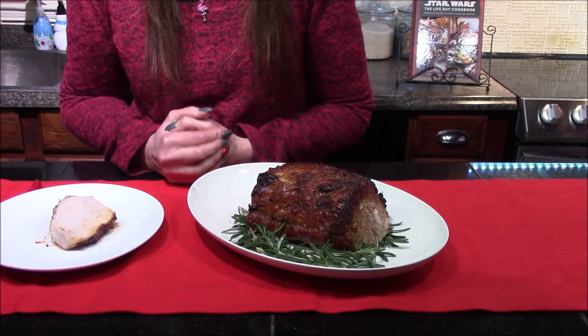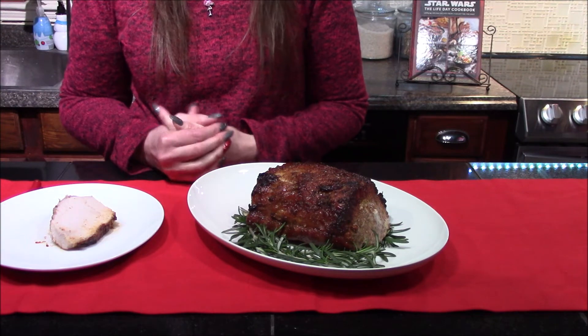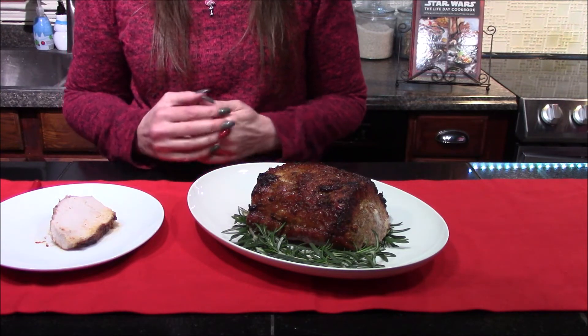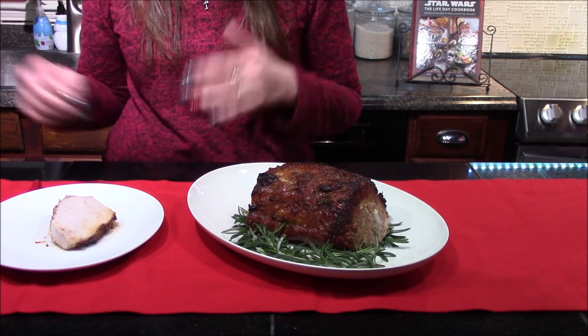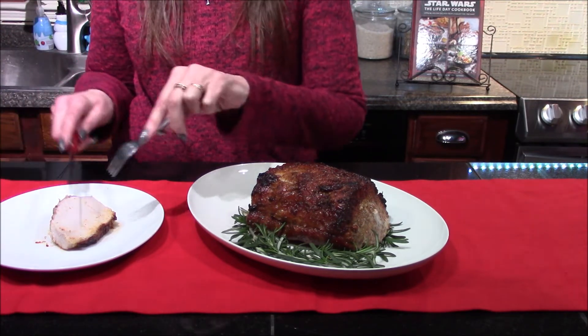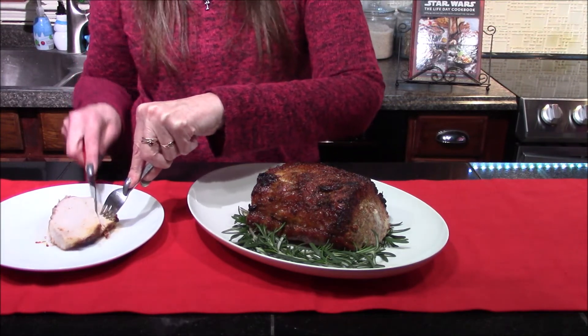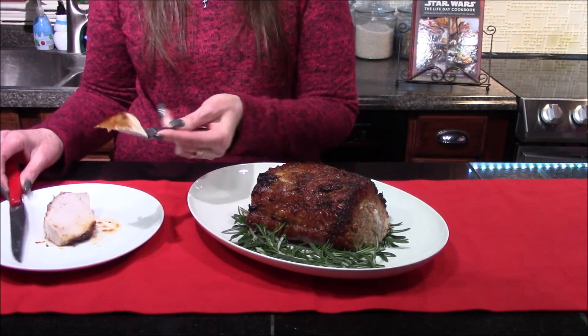I did allow it to sit and rest for about 15 minutes, tented with some aluminum foil, just to allow all those juices to redistribute throughout the entire roast. All we have left to do is give it a try and see what we think. I will say my house has smelled absolutely incredible as this was cooking and I can't wait to get in here and try a bite.